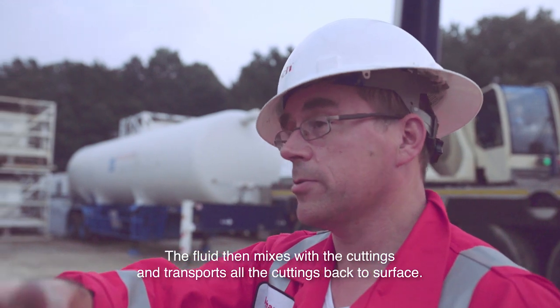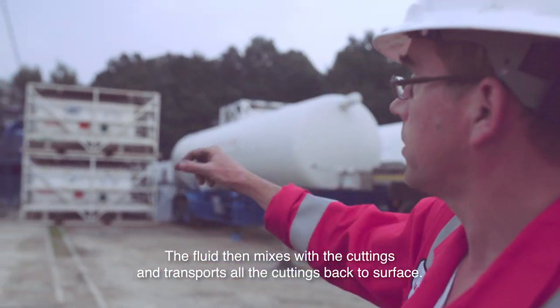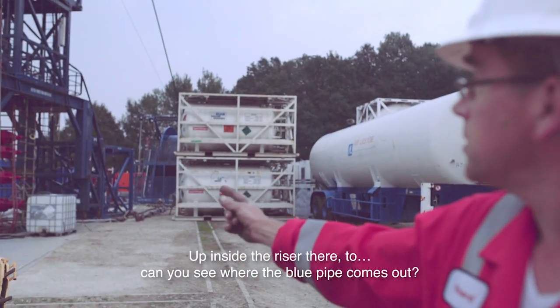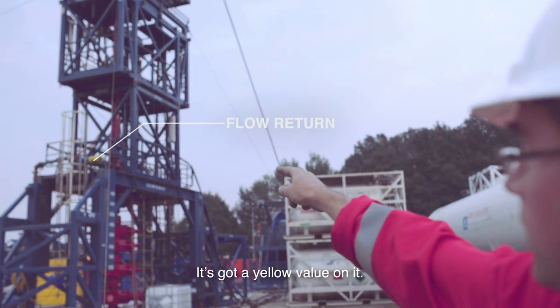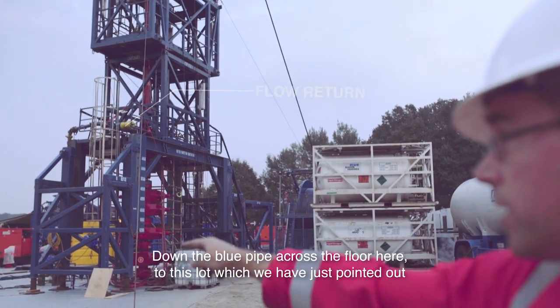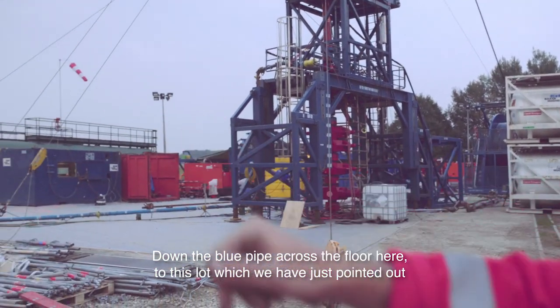The fluid then mixes with the cuttings, transports the cuttings all the way back up the well to the surface, up inside the riser there. Can you see where the blue pipe comes out, with the yellow valve on it? So down the blue pipe, across the floor here, to this lot that you've just pointed out.